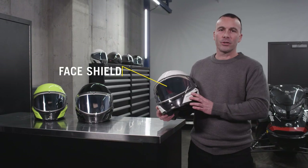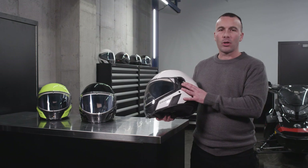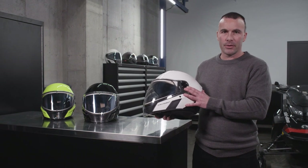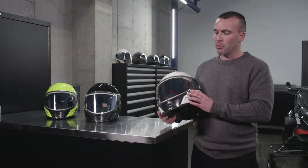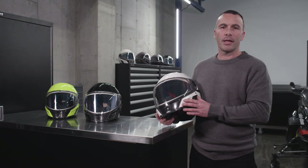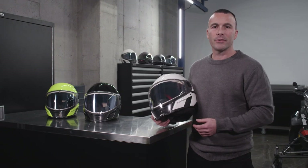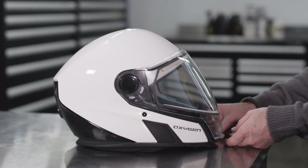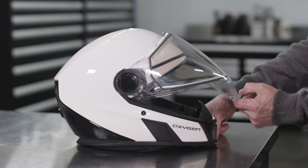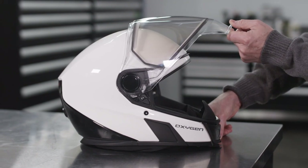Let's start with the face shield. With the two electrical contacts embedded into the pivot, there are no apparent wires. This is why it's so easy to remove and replace without any tools. Let me show you how it's done. First, it's helpful to place the helmet on a flat surface or on your lap while seated.